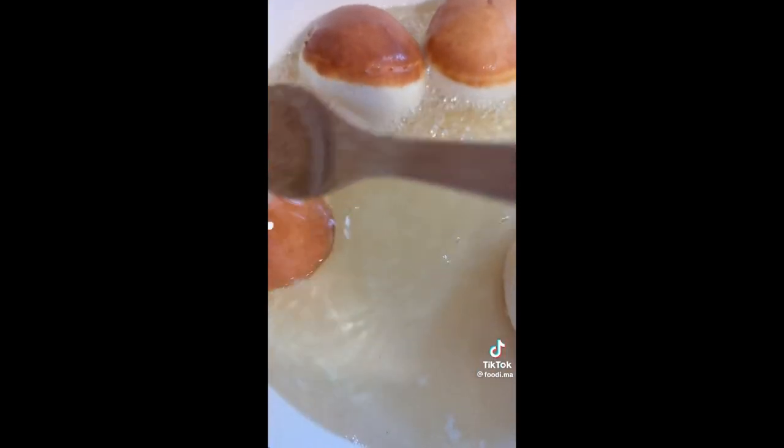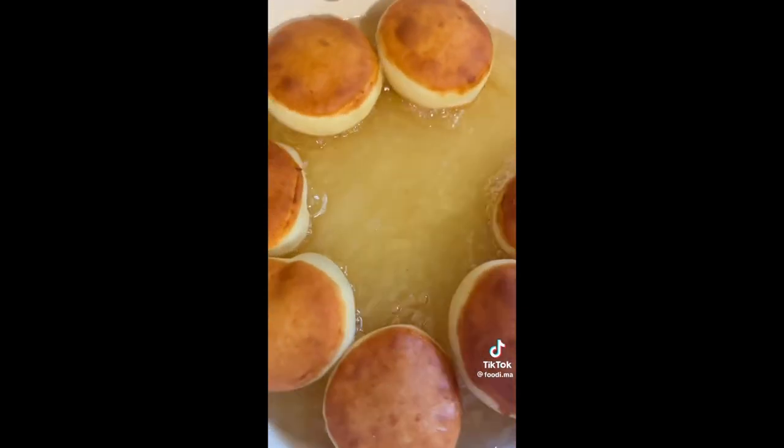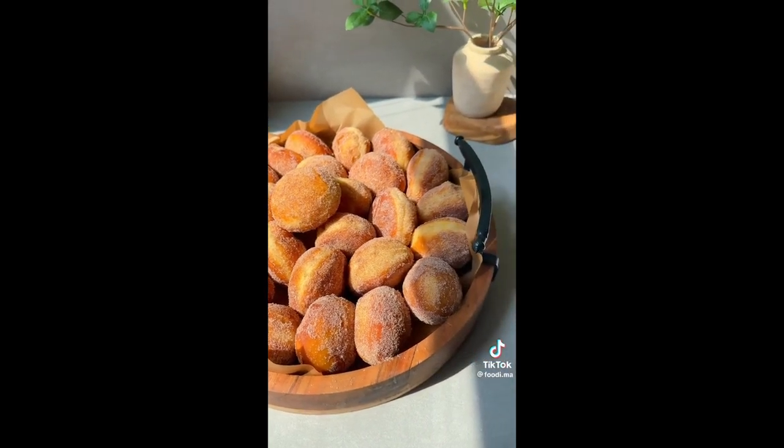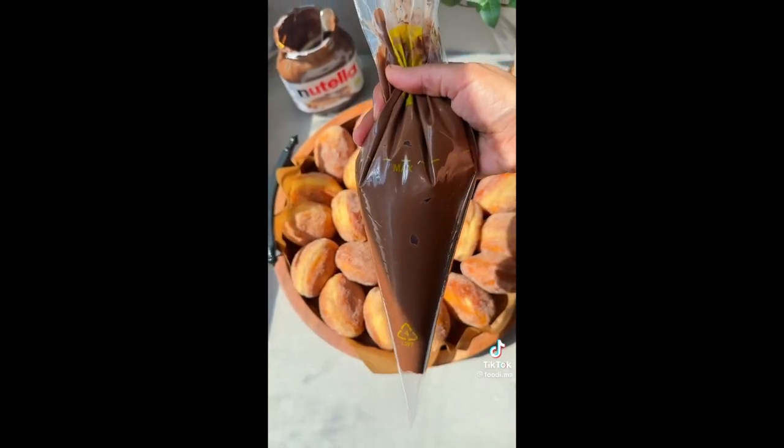Now fry your donuts, looking for a golden brown color. Once they're ready, remove from the oil and dip into your cinnamon sugar mixture. Repeat with the rest of your donuts, then add a jar of Nutella into a piping bag, stuff your donuts, and you're ready to enjoy.